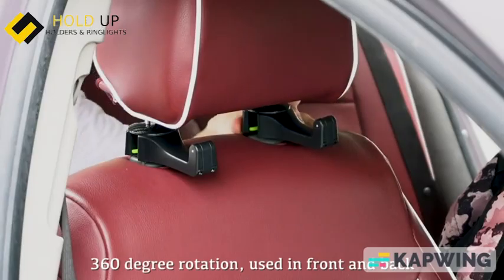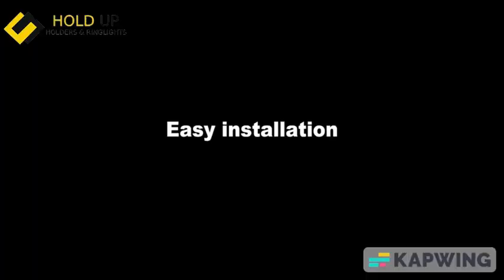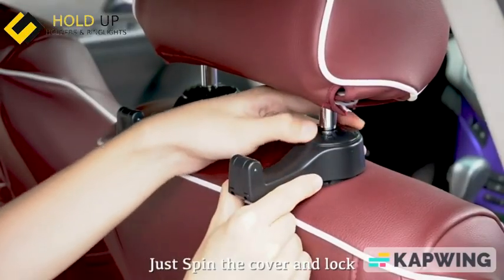360 degree rotation, used in front and back. Hidden when not in use, safe place and nice. Easy installation, just spin the cover and lock.